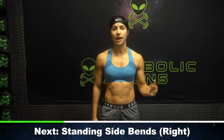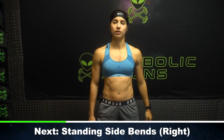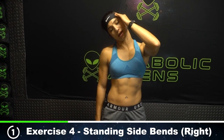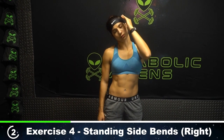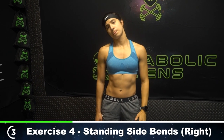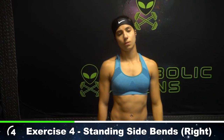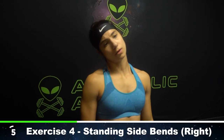Now we're going to head into standing side bends. We're going to go five each side. Let's start with our right side — bring our right ear to our right shoulder. Here we go. Provide gentle overpressure at the end range of motion. Try not to shrug your shoulder. Just go as far as you can without any compensation. Four. Last one — might get some cracks. That's okay.